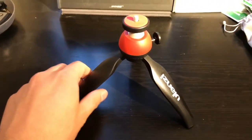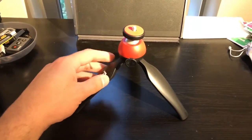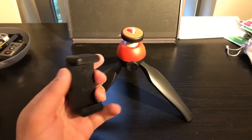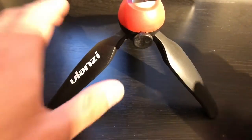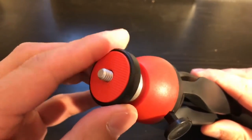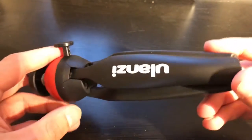The quality is kind of great — the plastic feels great. You also get this phone clip, which is very useful. Let's take a closer look. To be honest, I like what I see.